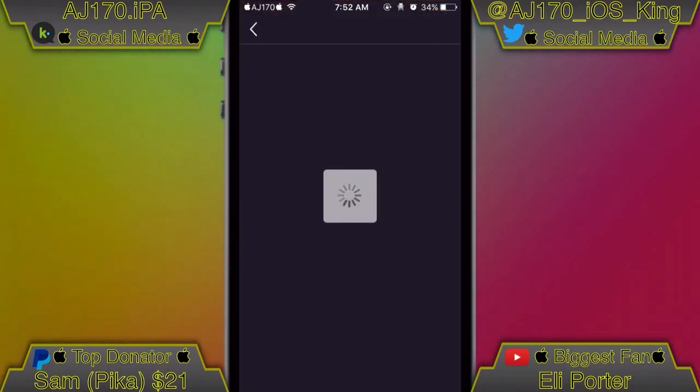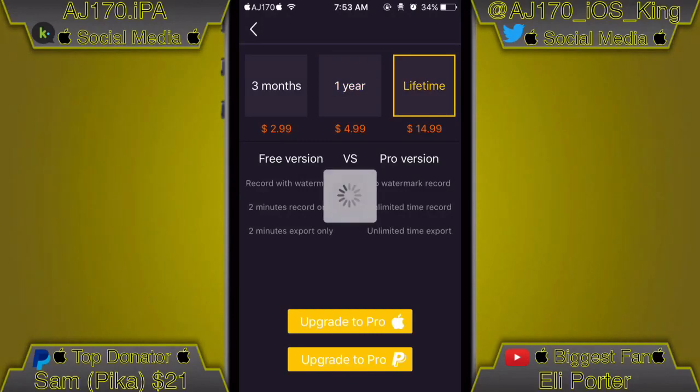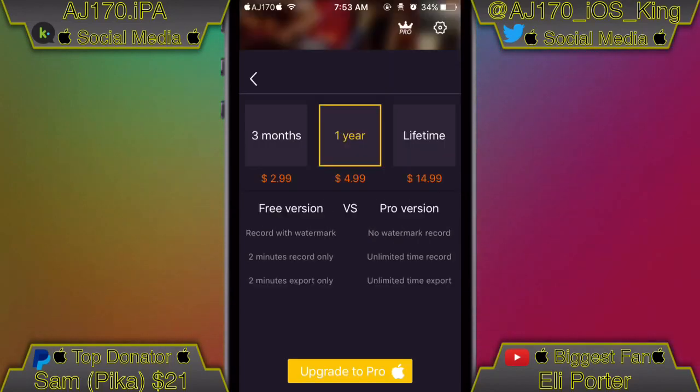You can also change whether it records sound or not. Here are the prices for unlimited screen recording — you can always screen record with just two minutes and keep recording over and over again. You can now buy it with Apple Pay or PayPal, which is a really nice option. I hit Apple Pay and it just popped up — I'll go ahead and hit cancel.